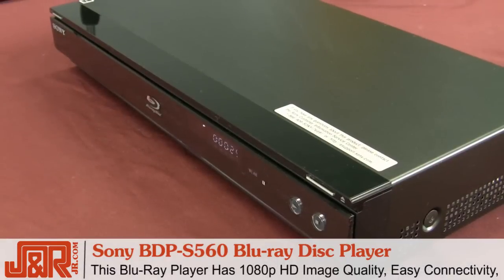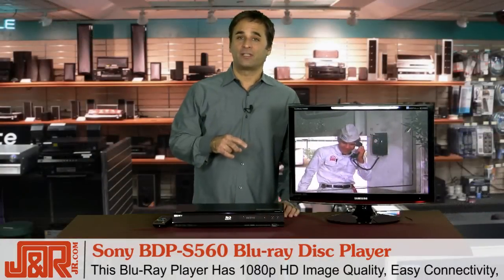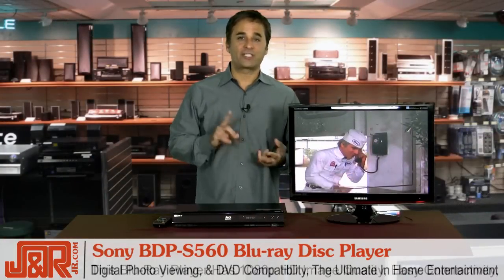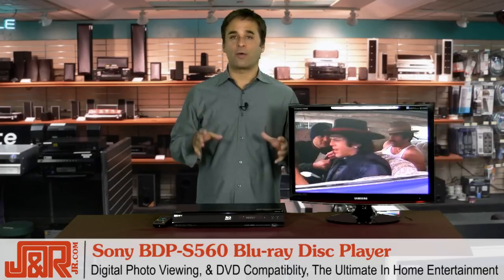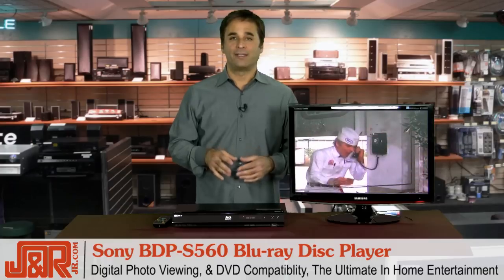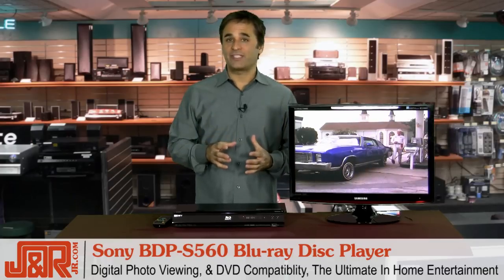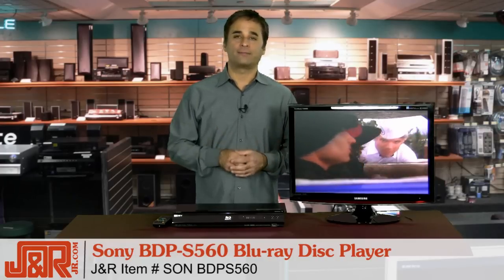Sony's put together an incredible machine here. It's a real winner with this Blu-ray player, offering a lot of great features in addition to the high-resolution HD image quality, such as easy connectivity, digital photo viewing capabilities, and compatibility with your existing DVDs — you don't have to go and re-buy your entire library. This is the ultimate in high-definition home entertainment. To get yours and get the most out of your HDTV, get the Sony BDP S560 Blu-ray Disc Player today from J&R Music and Computer World. Call 800-806-1115 or anytime online at JR.com.